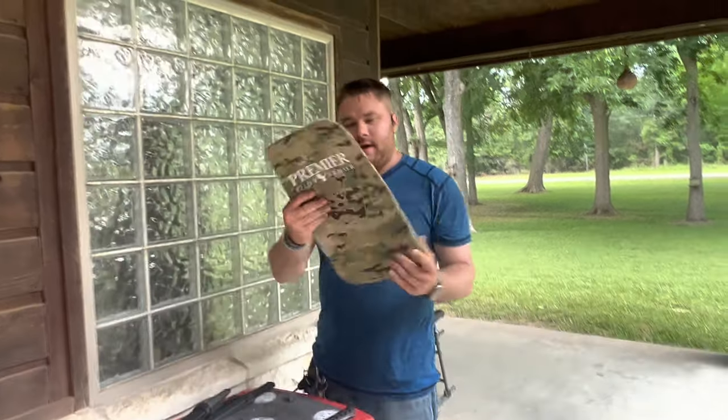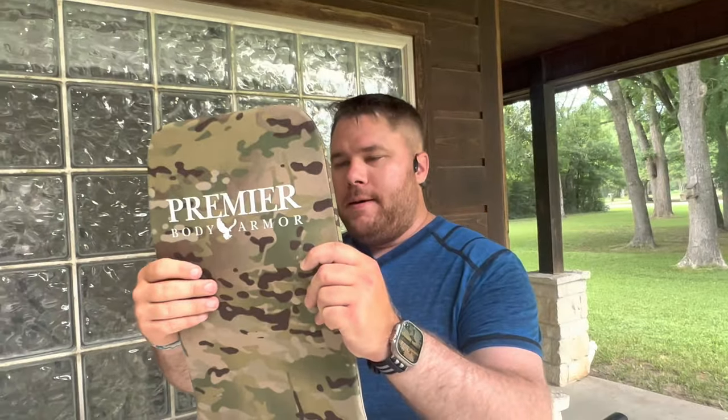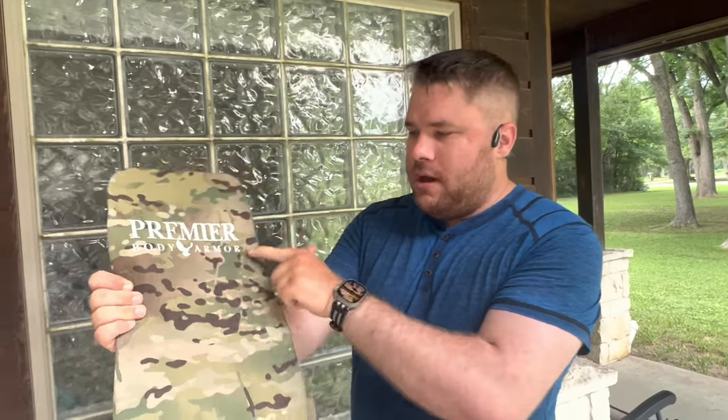Hello YouTube, this is Asatsu5. This is my Level 3A body armor from Premier Body Armor.